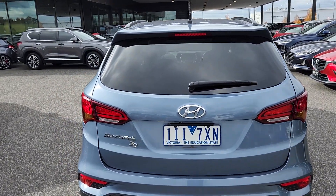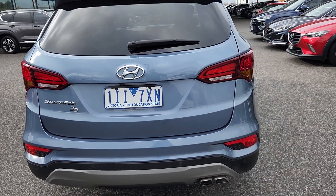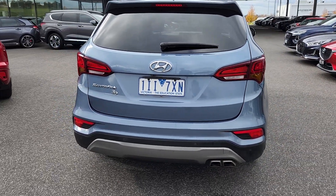Rear tailgate. And for a 2016 car it actually looks very nice.